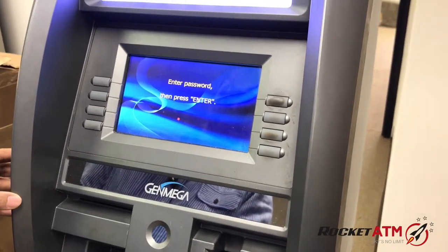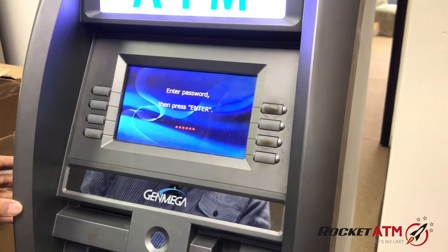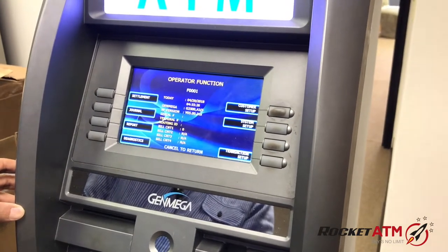Login to your menu and go to Settlement.